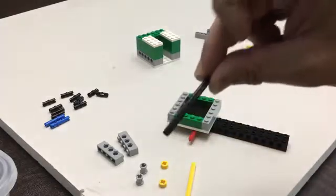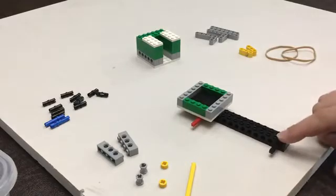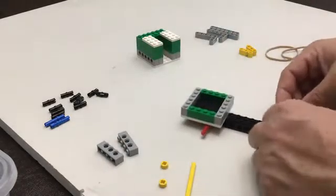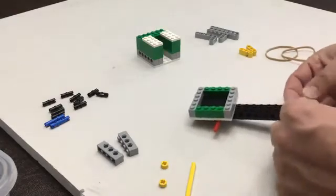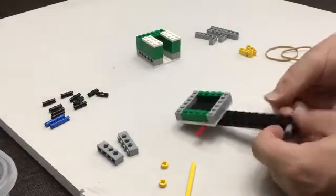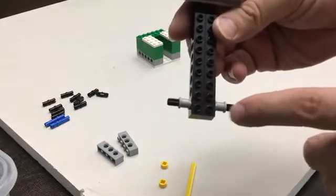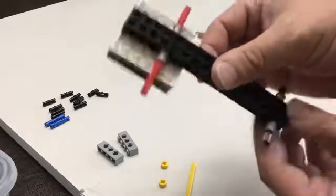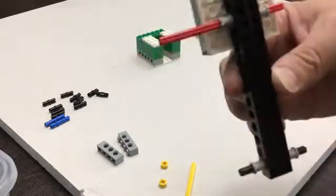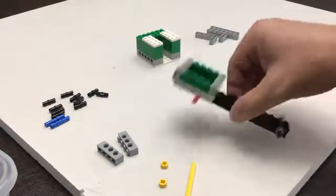We're going to take our axle that's length 6 and put it through the first slot. Again, you're going to secure it in place with those bushings. Try your best to have it be even on both sides — try to get it as much in the middle as possible. Same with the other one. If it's way off to one side we have a problem, but just eyeball it; it doesn't need to be perfect.